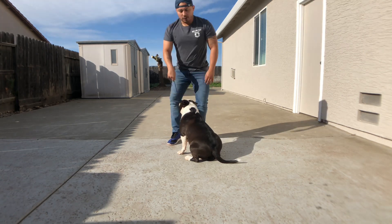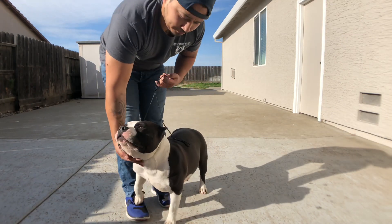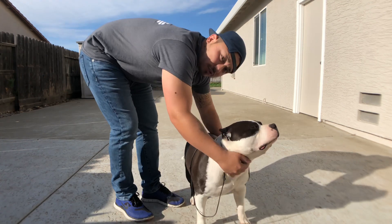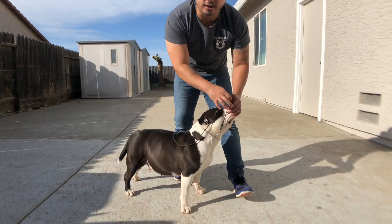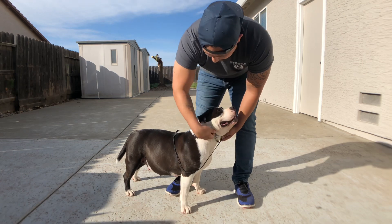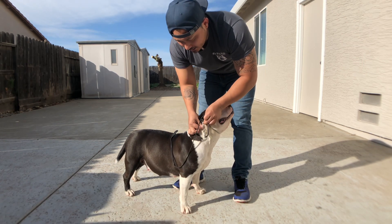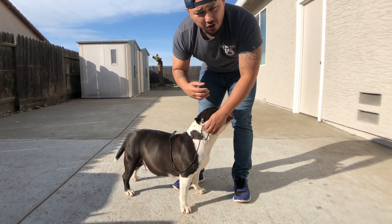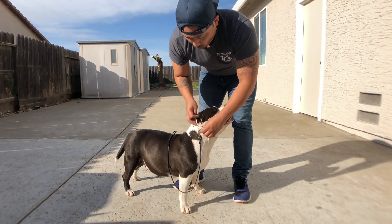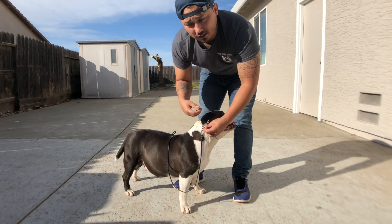So the first thing you guys need to do before you start to gait your male — or female, excuse me — you want to make sure the collar is on correctly. If you have the collar on and the ring is upside down like this, when you go to correct, they're not going to feel anything. So you always want to make sure the ring or your collar is on correctly.